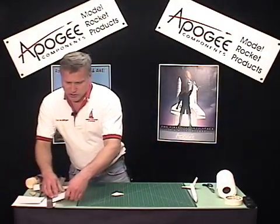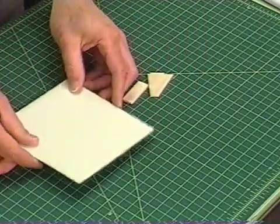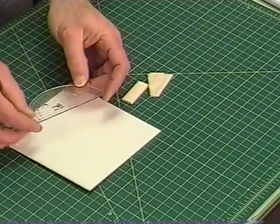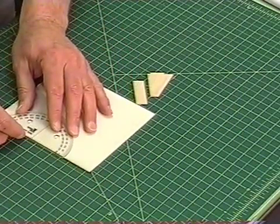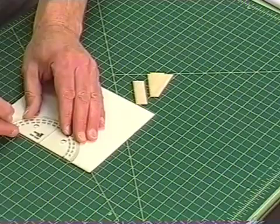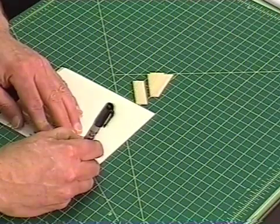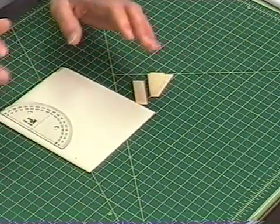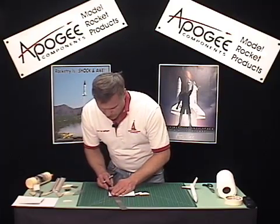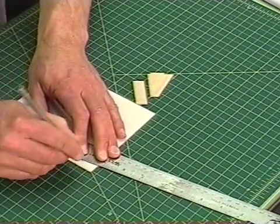So I'm going to take a piece of card stock — if you need good card stock like this, come to the Apogee Components website, we do have it there. I'm going to take a regular school protractor and measure and mark this. I'm going to first make a tick mark here. On these particular fins I'm going 10 degrees — now 10 degrees is way too much for fins, but it allows me in this video to show you how it's done. Now I'll just connect my mark right here, and then I'm actually going to cut it.